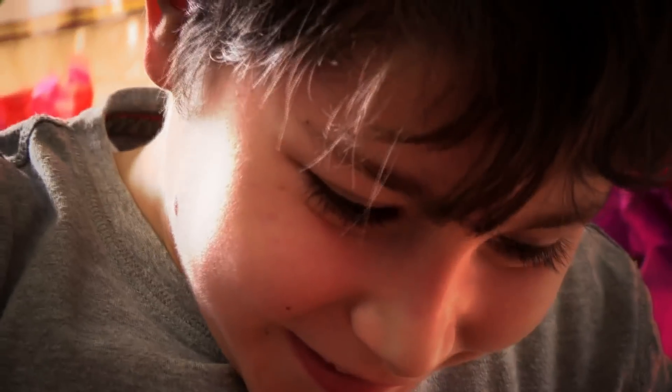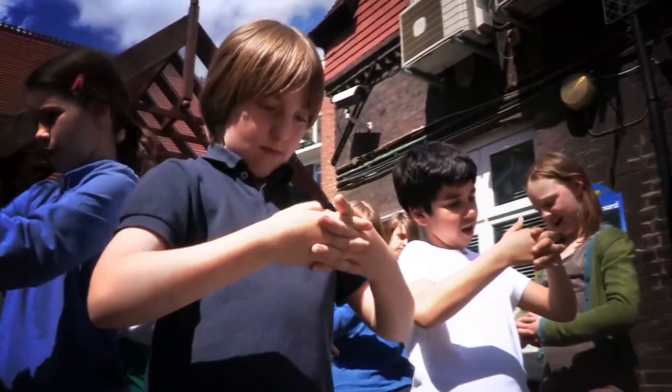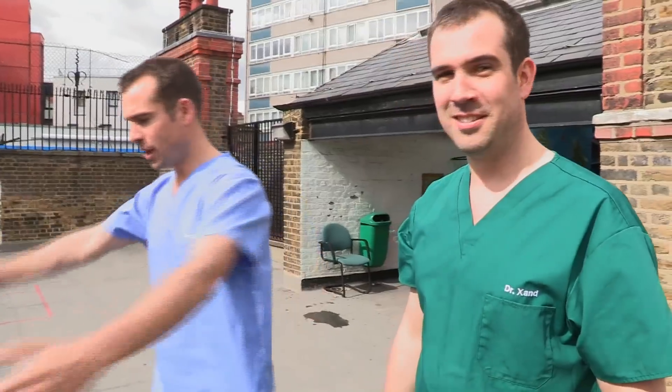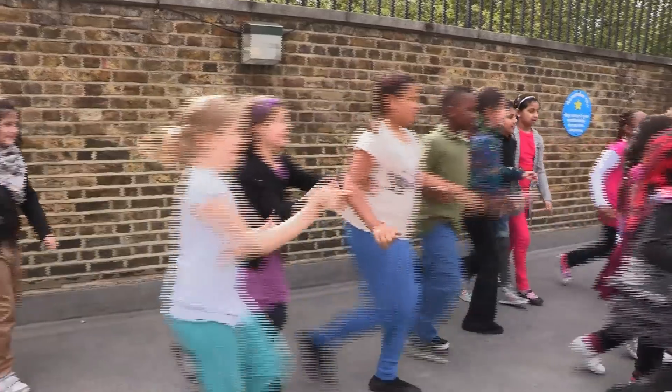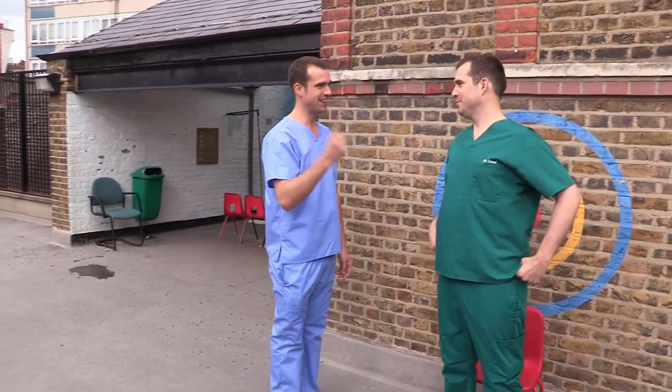We've got some incredible body tricks to show you. Want to find out how to stop your friends moving with just one finger? OK, guys, come and stand in a ring, but arm's length apart. I'm going to stop you from standing up with one finger.